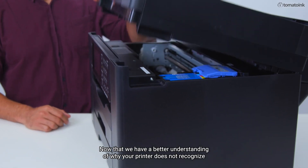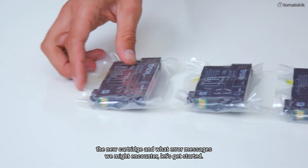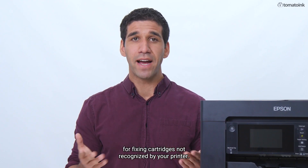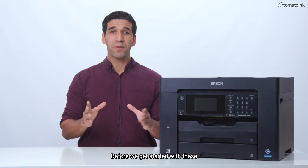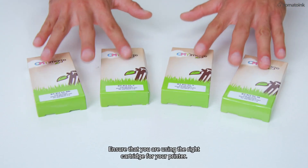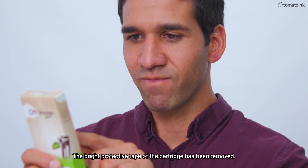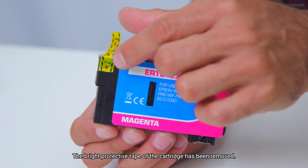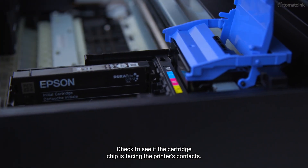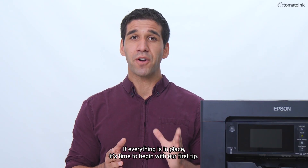Now that we have a better understanding of why your printer does not recognize the new cartridge and what error messages we might encounter, let's get started. We'll be showing you two simple tips for fixing cartridges not recognized by your printer. Before we get started with these troubleshooting steps, you must first check for the following: ensure that you are using the right cartridge for your printer, check the expiration date on the cartridge, the bright protective tape of the cartridge has been removed, make sure that the cartridge is in the correct color slot, and check to see if the cartridge chip is facing the printer's contacts.